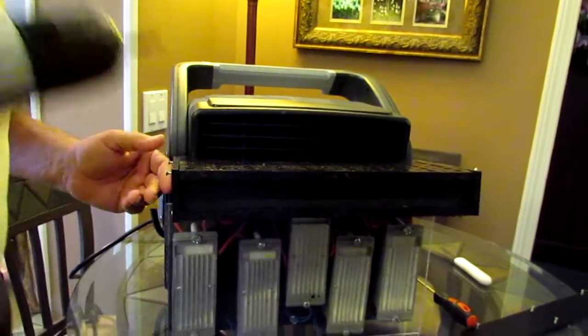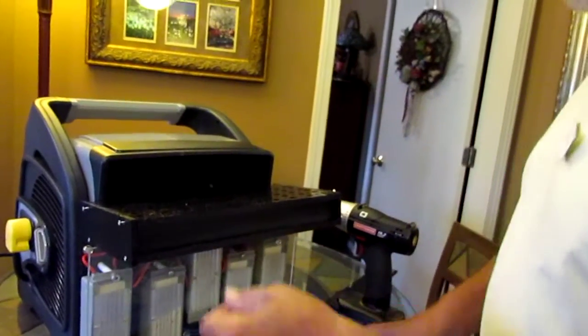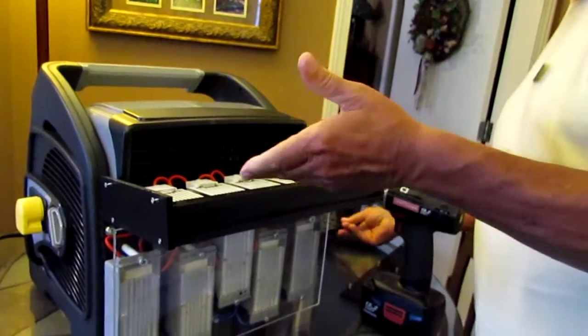The only tools you're going to need to do this, like I said, is the screw gun, a flat head screwdriver with a fine tip on it, and just a little kitchen paring knife. Now we've exposed our plates.